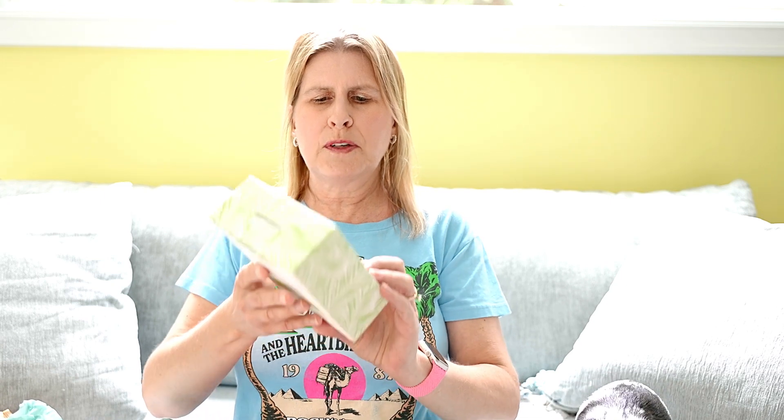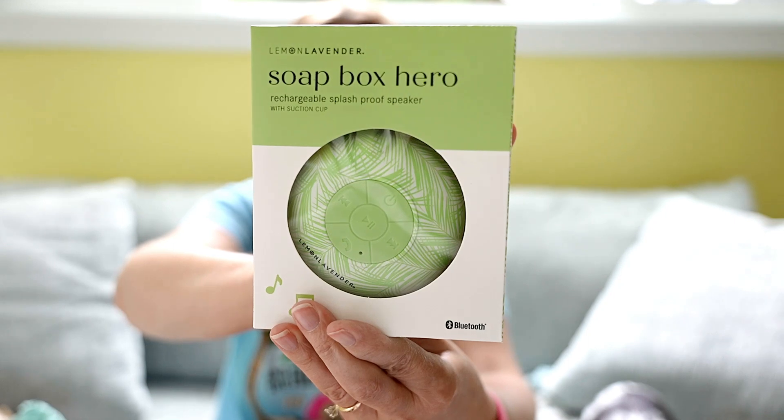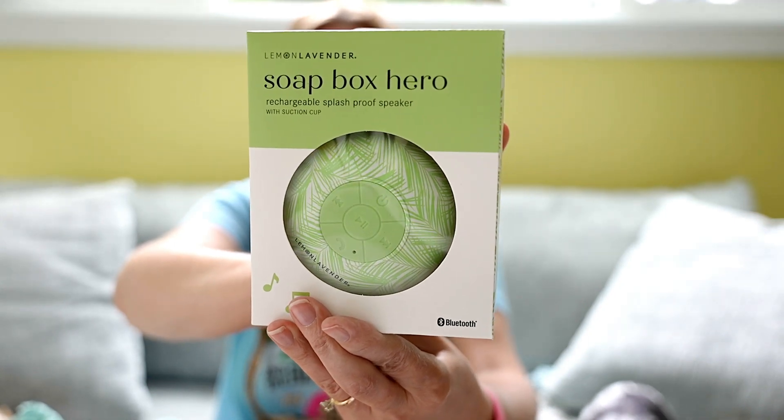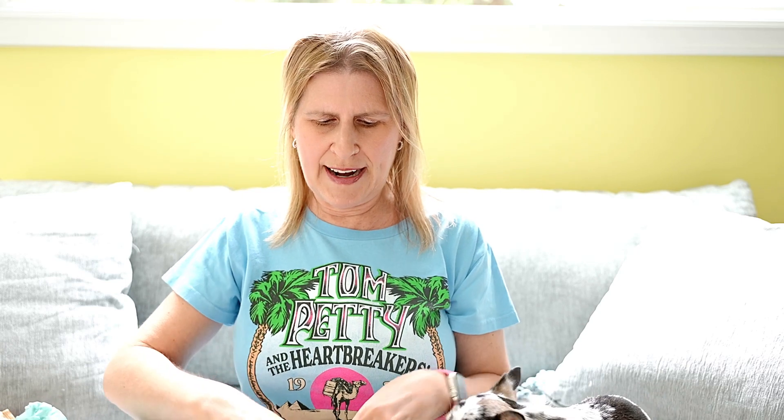Also by Lemon Lavender is a Soapbox Hero — it's a rechargeable splash-proof speaker with a suction cup so you can hang it in your shower or your bath. That's really nice. I actually don't have a waterproof speaker and I love music, so I might enjoy listening to music in the shower with this. I'll have to try it out.